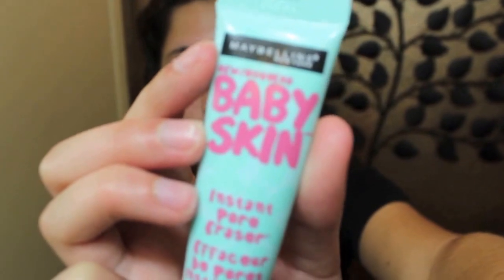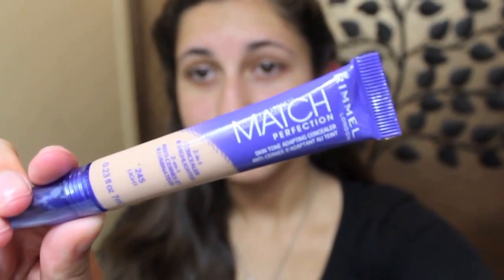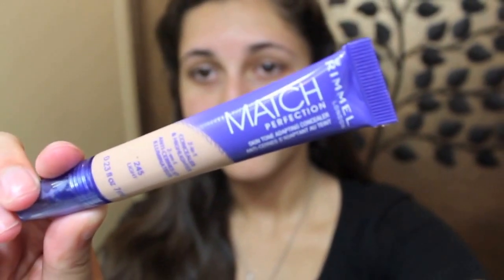For makeup, I applied some Baby Skin pore eraser as a base. And since I don't really wear makeup or foundation, I just put my favorite concealer on as if it was foundation. I don't know if you're supposed to do that, but that's just how I roll.